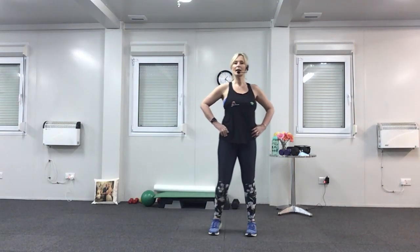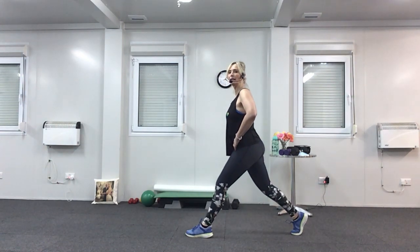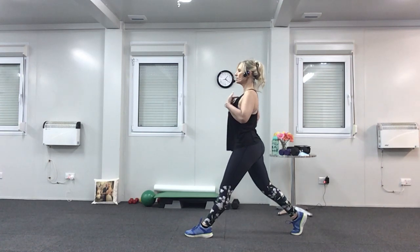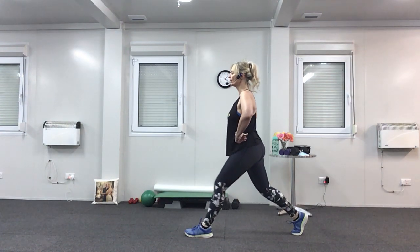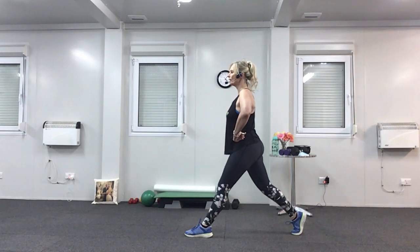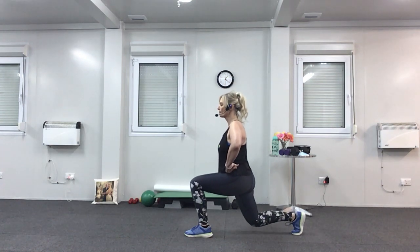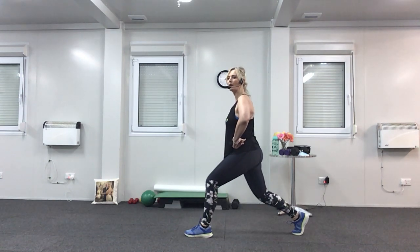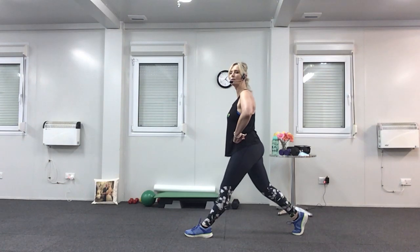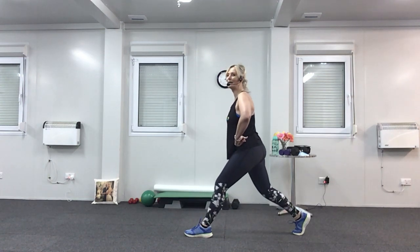Nearly there — you've got one more leg to go and then I'll let you off. Left leg forward, right leg back. Lift your right heel off the floor — tummy in, shoulders back. Down one, up three: down, up, up, and up. Two more, one more. Down for three — one, two, three. Come back up — one, two, three. Last two, nearly there, one more. And we made it! Well done, have a shake.